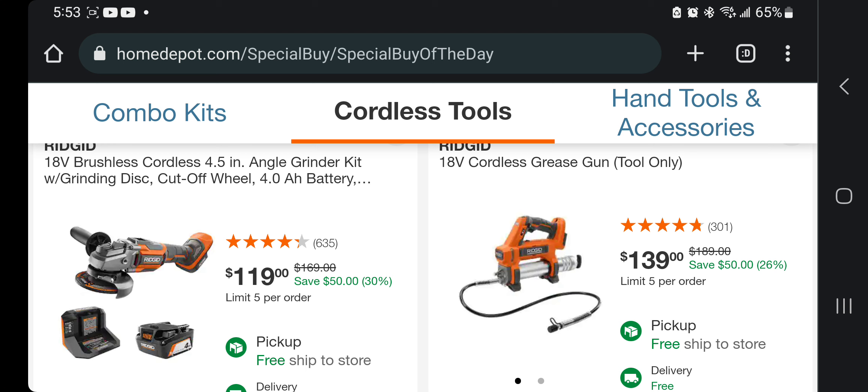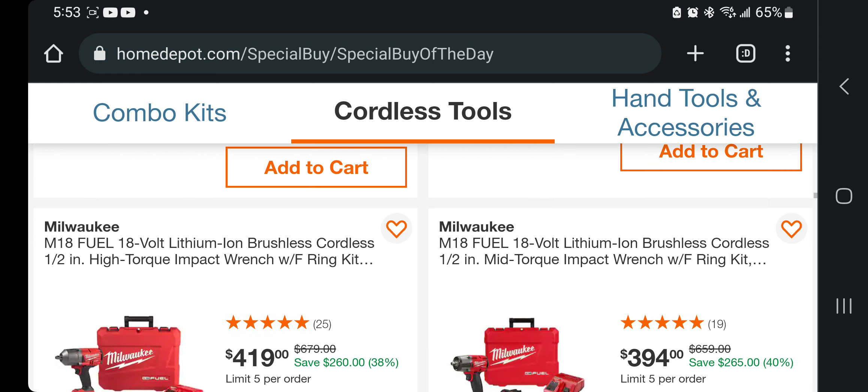This is a brushless tool, so it's definitely a really good deal. It does include a 4 amp-hour battery and has four-and-a-quarter stars, so it must be a solid deal. And guys, if you have any of these tools, let us know in the comment section — if you like them, don't like them, if it's a good deal or not. You got the grease gun for $139.